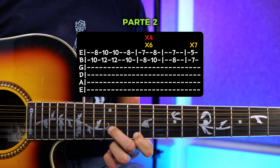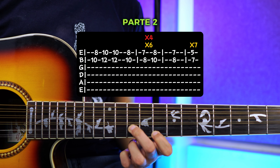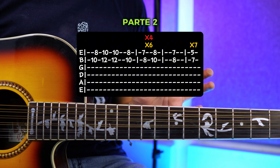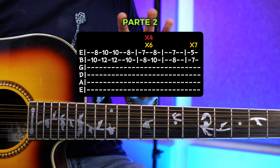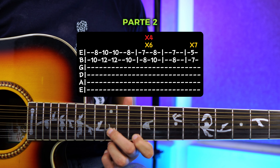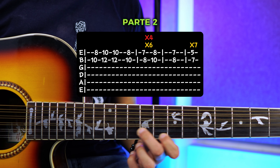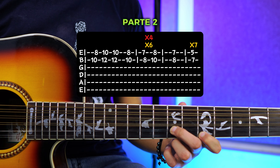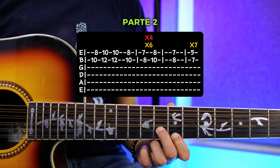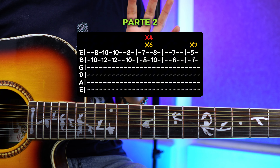Ya todo junto va a ir quedando así. Una vez que hayas memorizado eso, esta tablatura la vas a repetir cuatro veces. En cuanto termines aquí los siete golpes, vas a volver a repetir, y así lo repites cuatro veces.